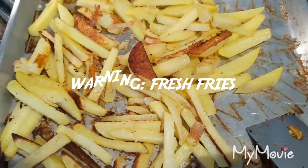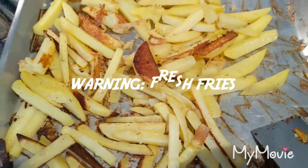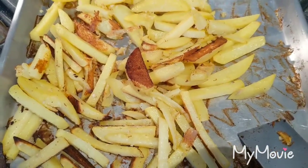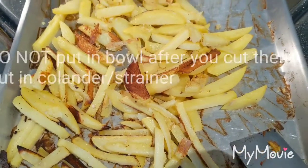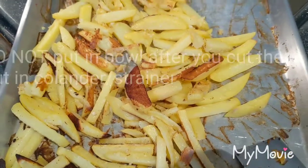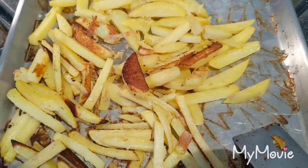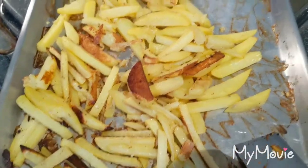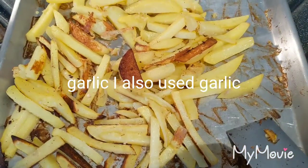I had a hankering for french fries, so I bought some potatoes — never made my own french fries before. I cut them up, put them in a bowl, added about two tablespoons of sesame oil, about a tablespoon of salt, sprinkled them with cumin, and put them in the oven for about half an hour.